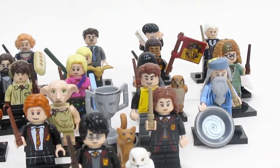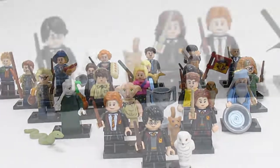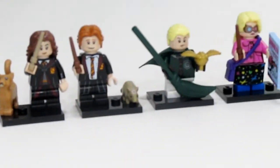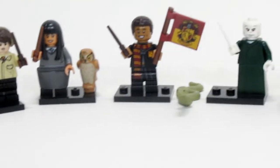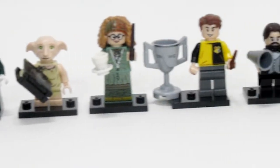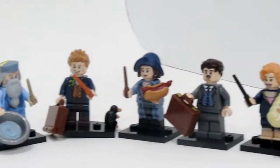In this video I'm going to be giving you all a close, in-depth, in-person review of the LEGO Harry Potter and Fantastic Beasts collectible minifigures series. This series features 22 different characters, and before I begin I want to point out a couple things involving the series.